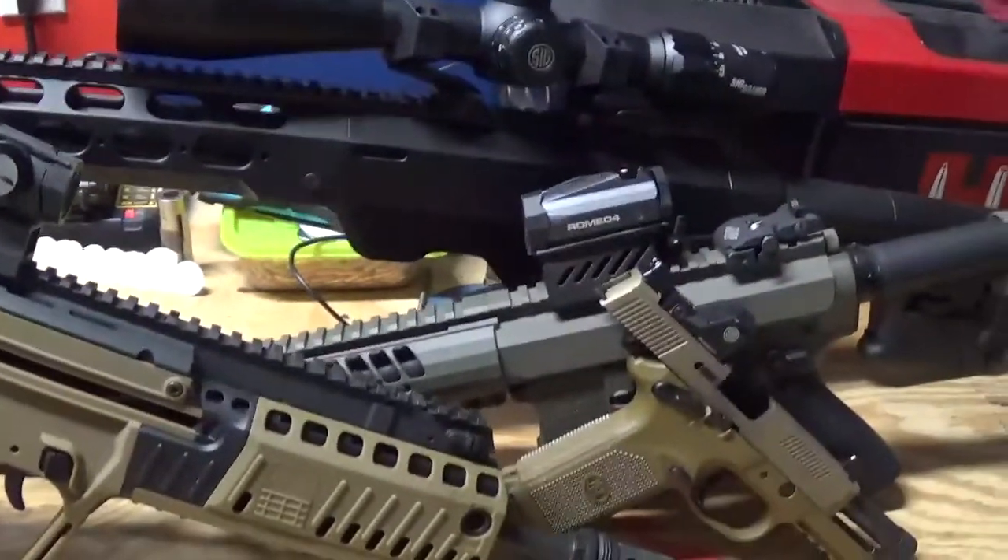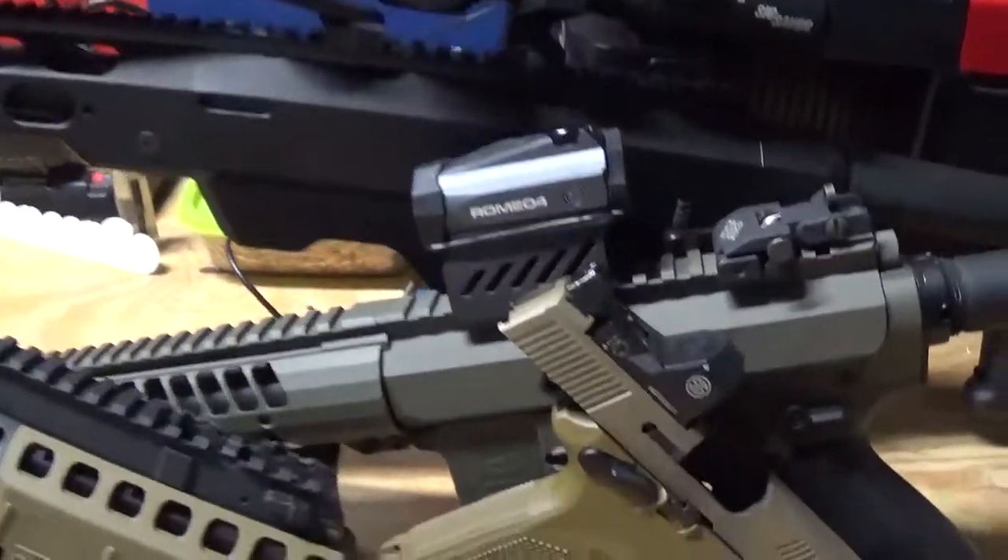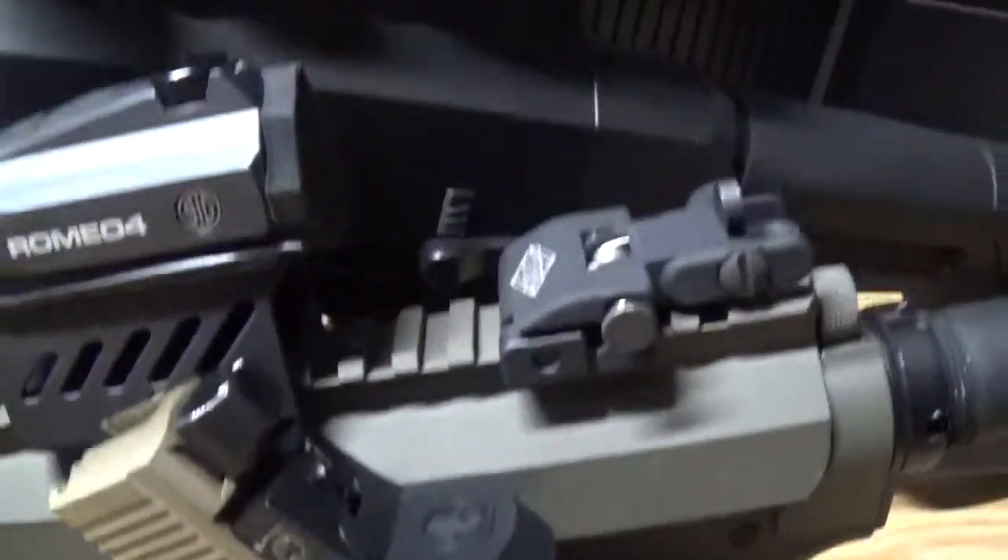Welcome to Razor's Armory. Today we're going to be doing a review of some of the optics Sig Sauer has come out with.